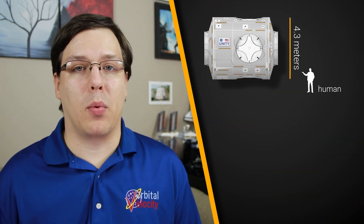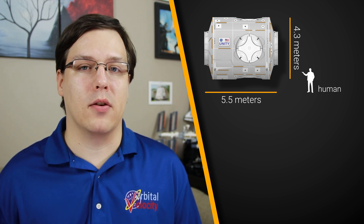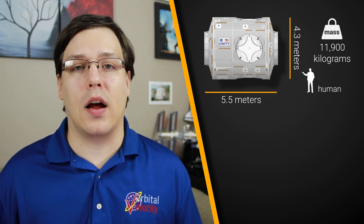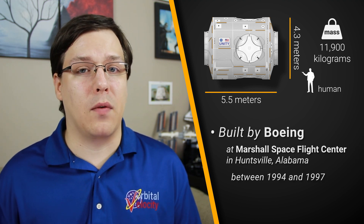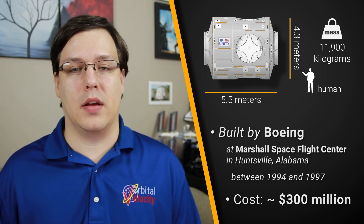Unity was the first of three cylindrical connecting nodes for the outpost. At 4.3 meters wide and 5.5 meters long, this 11,900-kilogram module was built by Boeing at the Marshall Space Flight Center in Huntsville, Alabama between 1994 and 1997 at a cost of roughly $300 million.